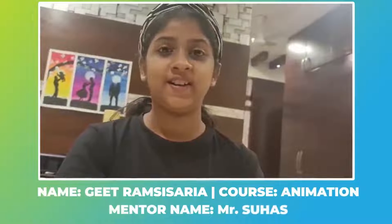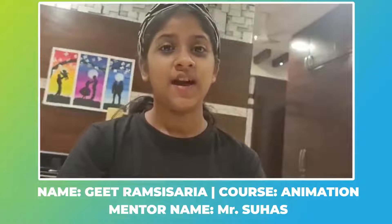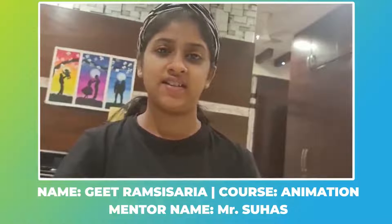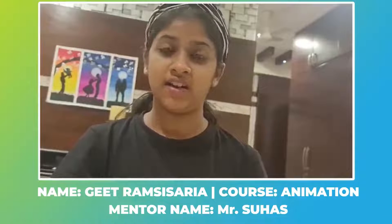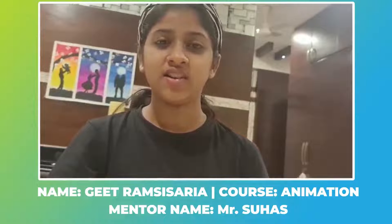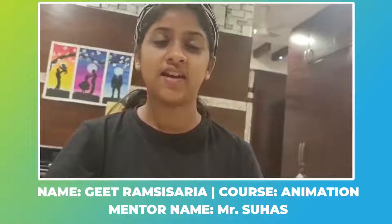Hi, this is Geet. I am studying in class 7 and today I am gonna introduce my project which is just about science and magic. Magic is a really fun thing. When science comes with experiments it also becomes really fun. So let's go and see my project — how I merge science and magic.